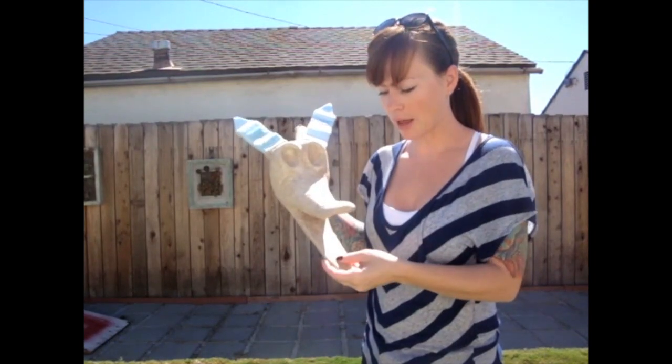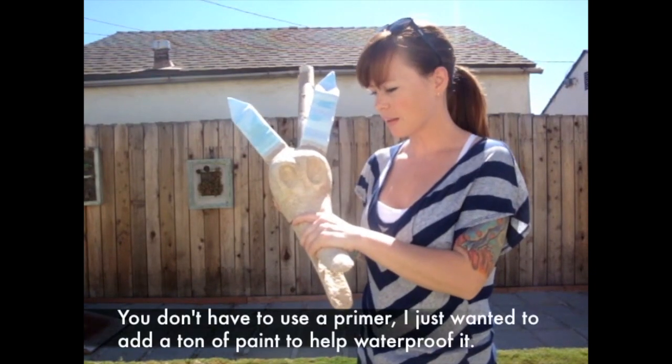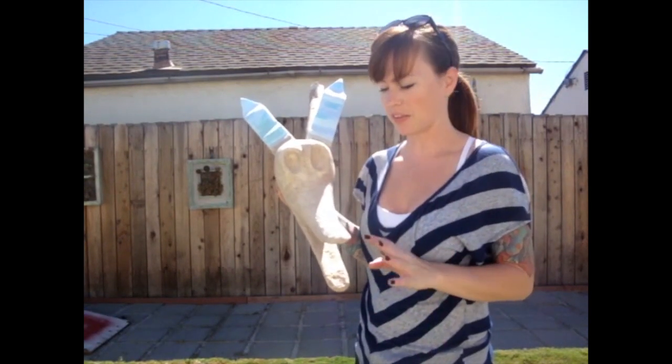Next step, I'm going to go ahead and waterproof this. I'm just going to put a bunch of coats of some primer and some sealer on this because I am going to leave them outside for a while, at least a couple weeks. If you're going to have him inside, then don't worry about this step.